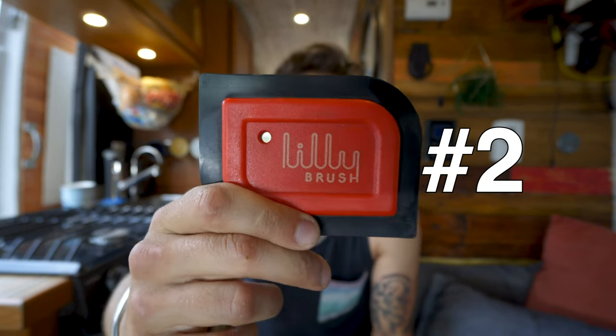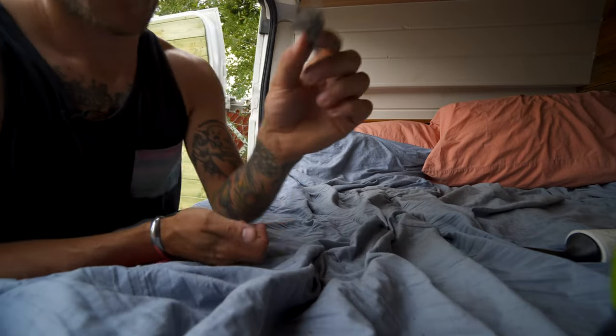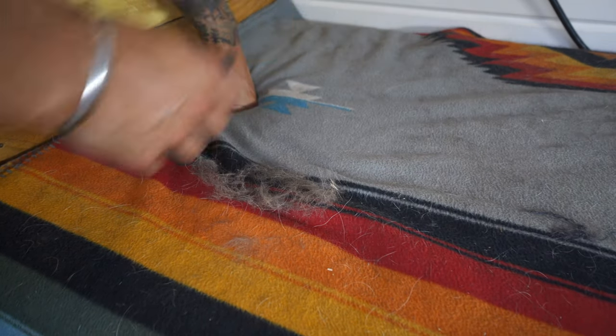Then I was turned on to the Lily brush. This is just a little friction cleaner and it's not really much bigger than a credit card. This was one of the first things that I got to reduce the amount of lint roller strips I was using. It has a lot of satisfaction when using it — it's like therapeutic.